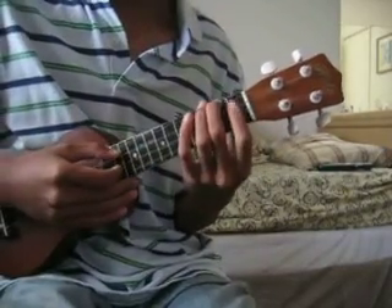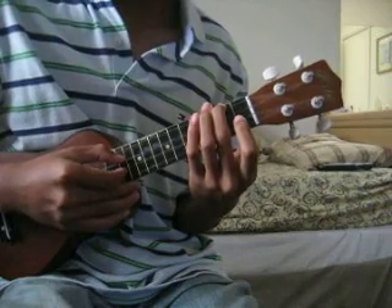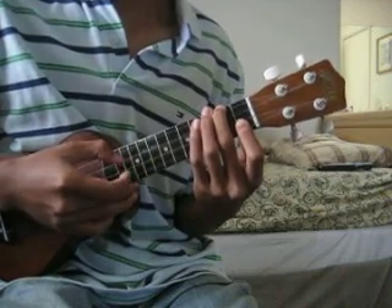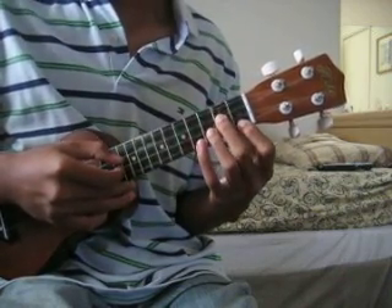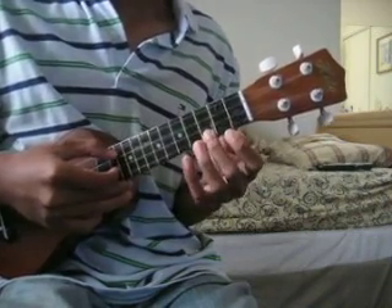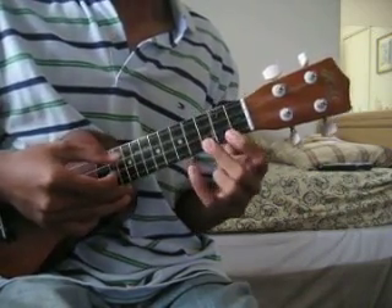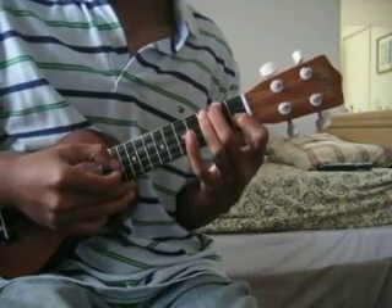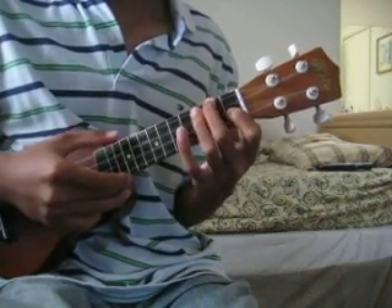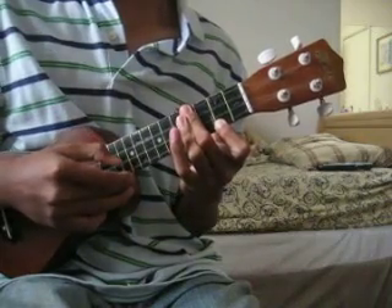The picking for the intro is: pick 2nd string, 3rd string, 1st string, 4th. And then when you switch to G minor — 2nd string, 3rd string, 4th string. C — 2nd string, 3rd string, 4th string, 4th string. And E, same thing — 2nd string, 3rd string, 1st string, 4th string.